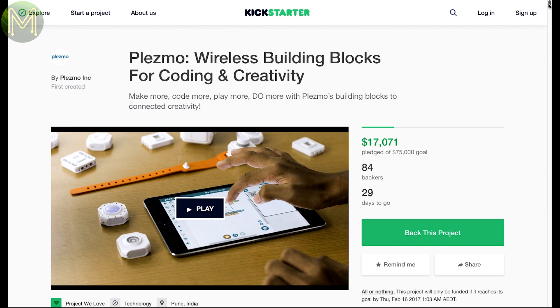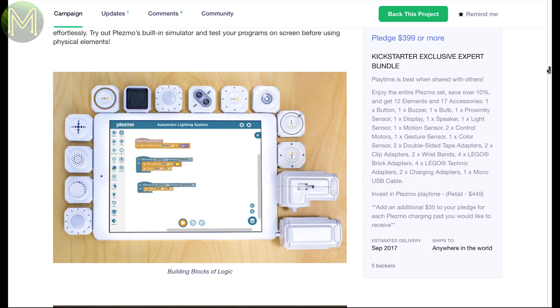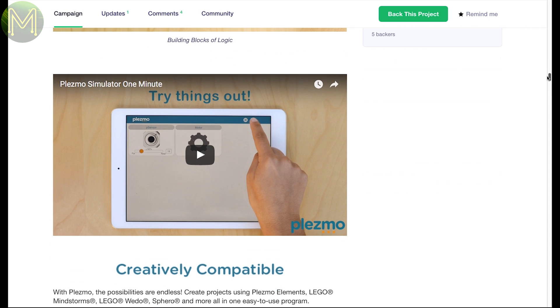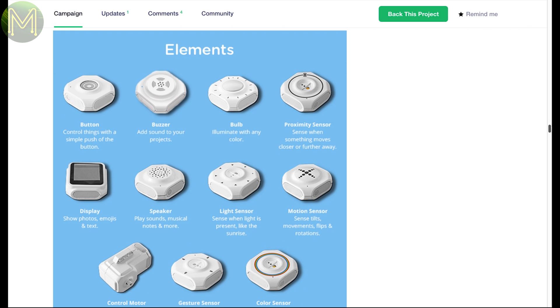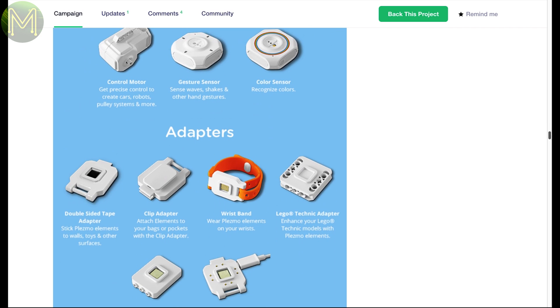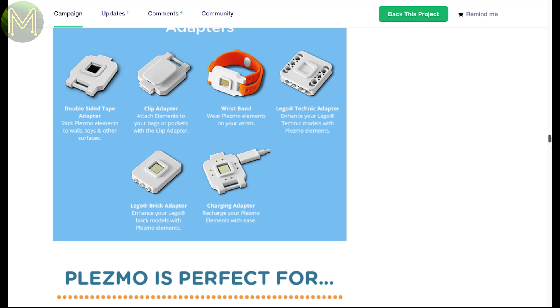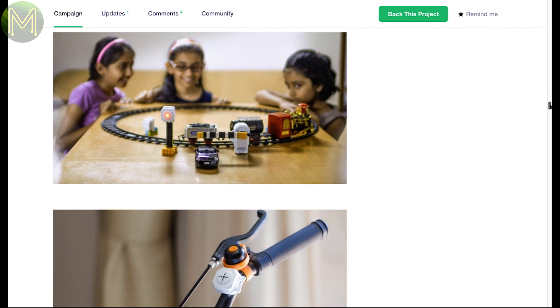Blesmo is yet another building block IoT style product. They have a fully functional iOS app that allows you to code in Blockly style and program over the air. There are a number of elements, with an onboard LiPo battery providing the usual light, motion, proximity and gesture sensors, as well as motor controllers, displays, buttons, buzzers and adapters, allowing you to connect to LEGO Mindstorms, Weedo and Sphero.